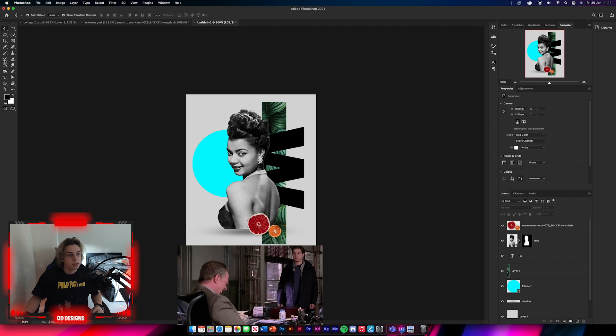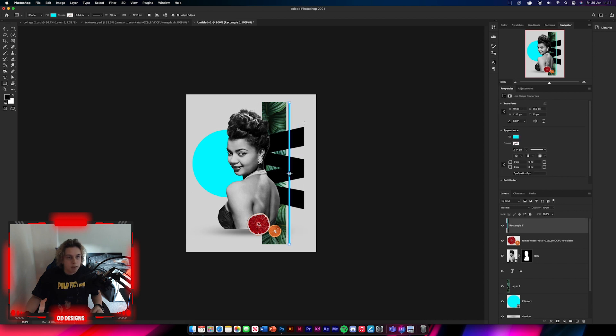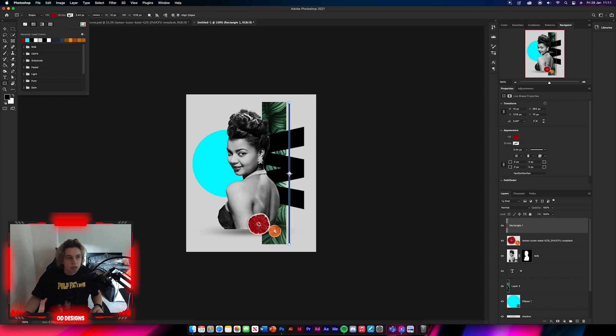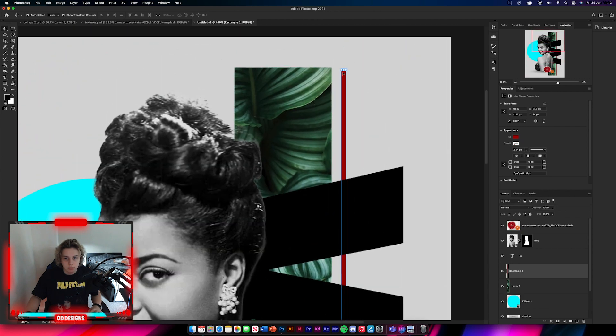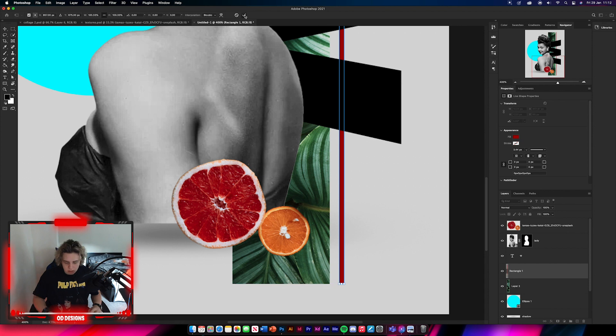Now we're going to add some rectangles. Get a thin rectangle, position it there — the fill is going to be a dark red, go to your reds and pick a dark red, no stroke. Move this below the W layer. To make the composition look better, try to make it the same length as your images.